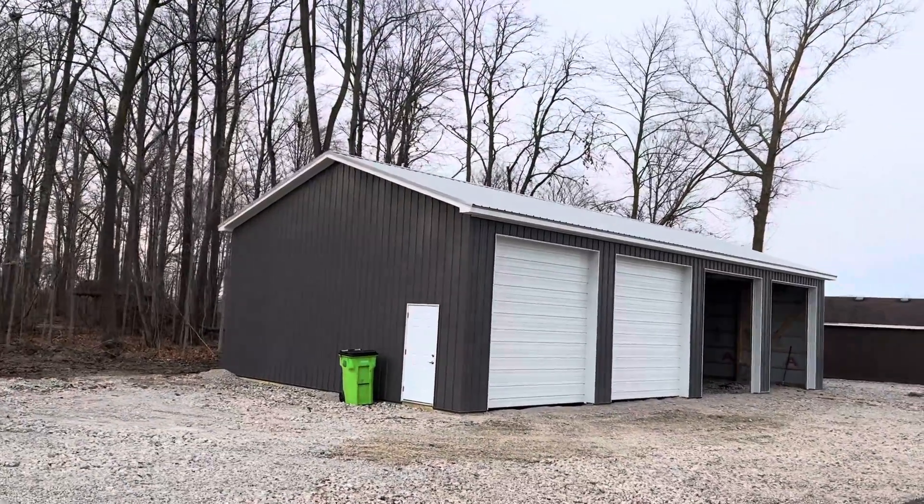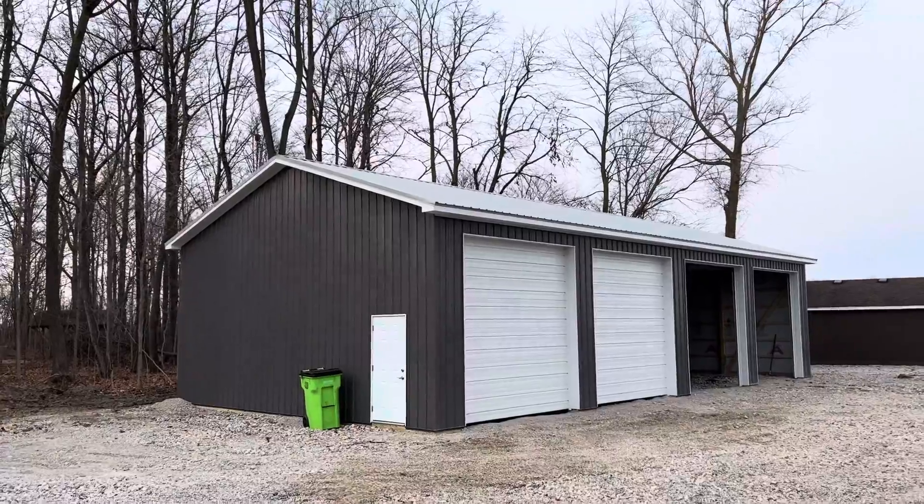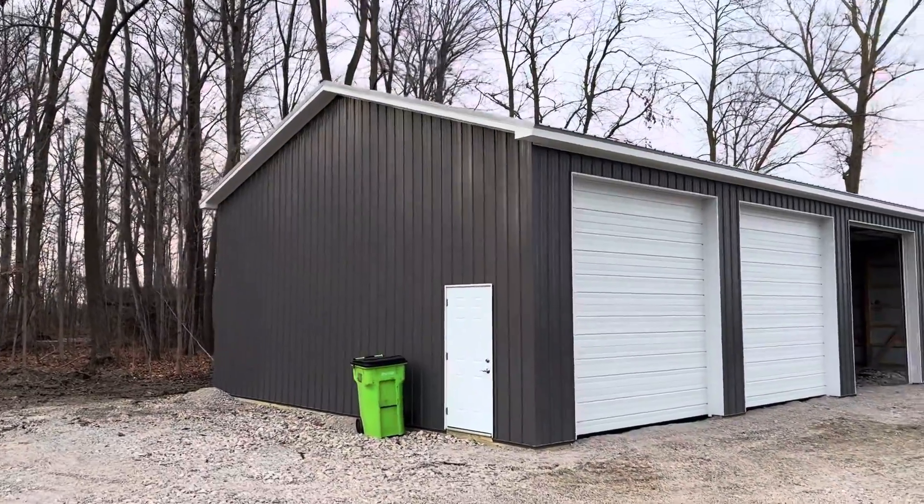All right, YouTube. Hey, Josh here out of Columbia Company. Check out this post-frame pole barn building right here — 30 by 60, 14 feet tall. In this short little video, I'm going to share with you some of the highlights on this building.